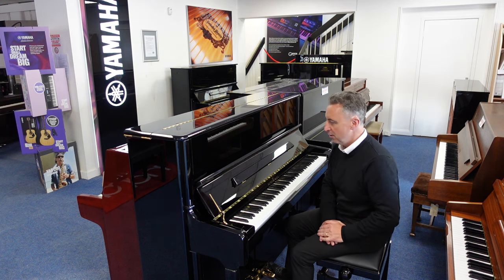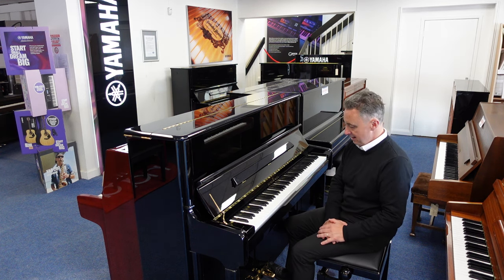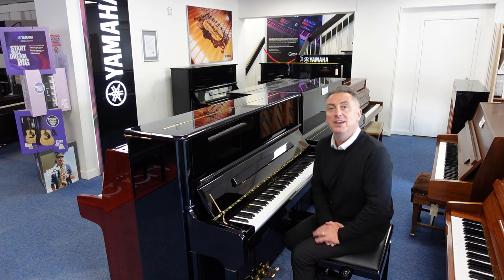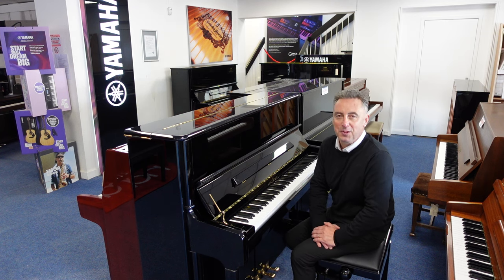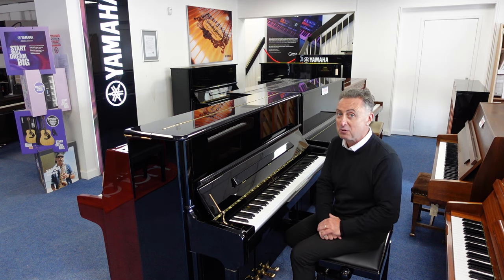There are a few little signs of wear and tear, but nothing sinister. It looks nice and it plays great. We'll deliver it to any UK mainland location to ground floor, and it'll be tuned and checked before it goes.